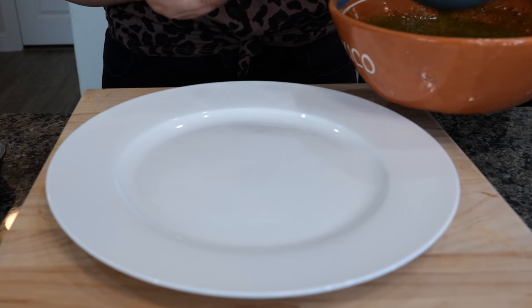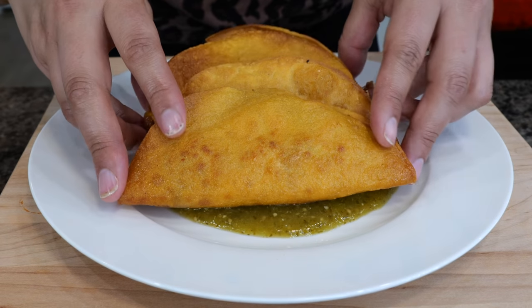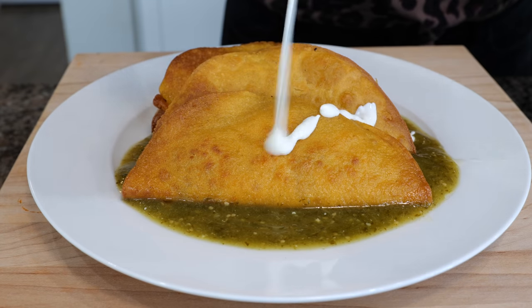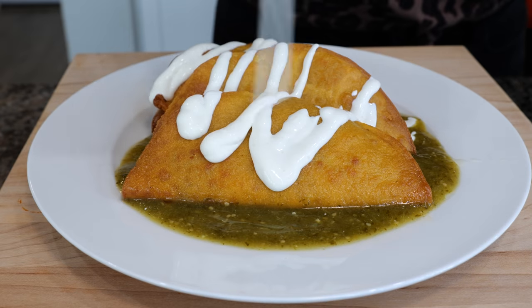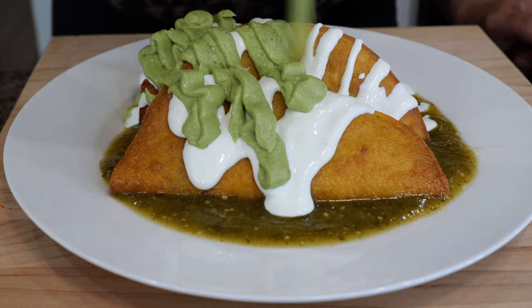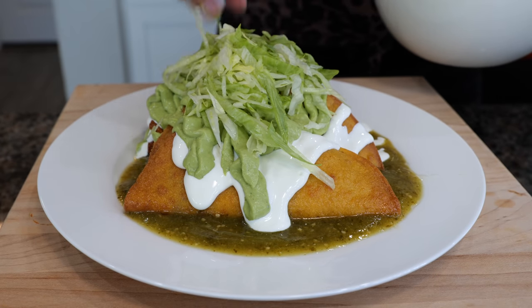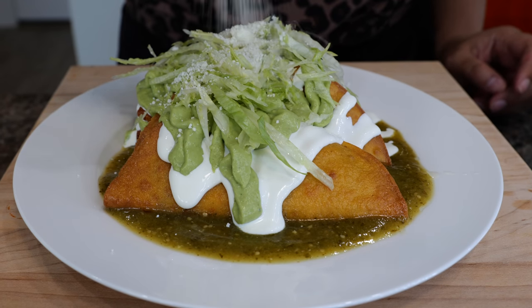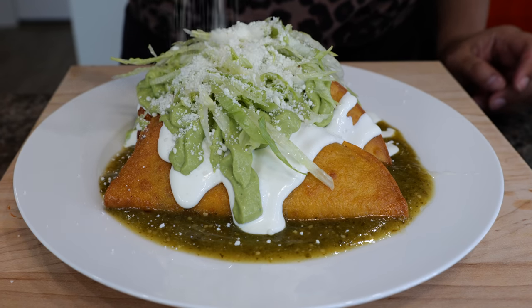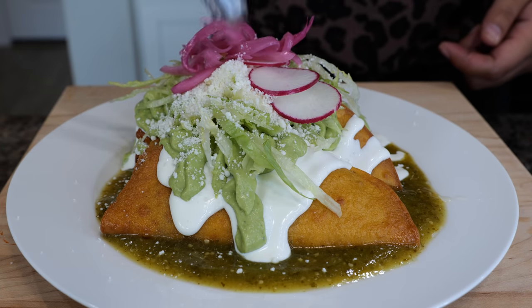Continue with the rest of your tacos and add your green salsa — if you need help making a green salsa, we'll link the recipe in the description. Then add your taco toppings: cream, avocado, guacamole, salsa, lettuce, cotija Mexican cheese, thinly sliced red radish, and some pickled purple onions.